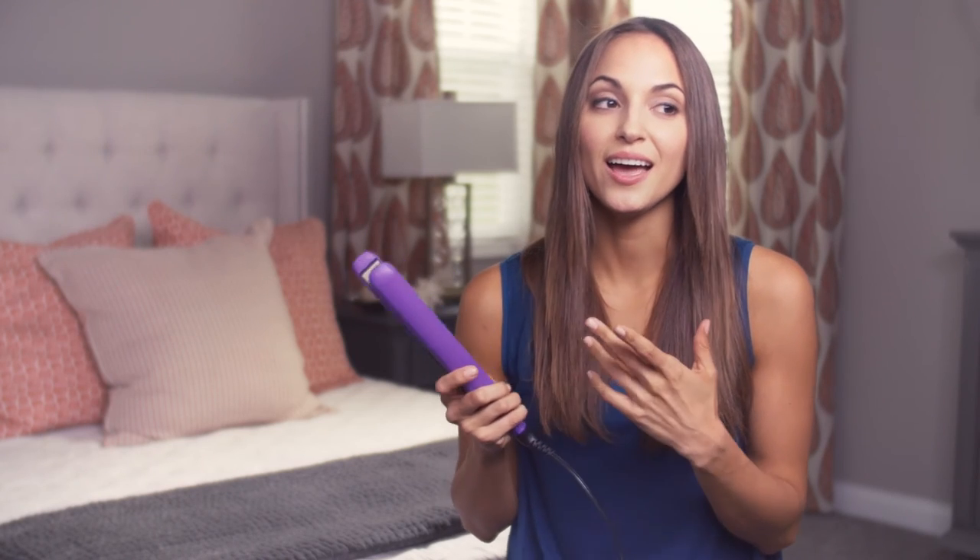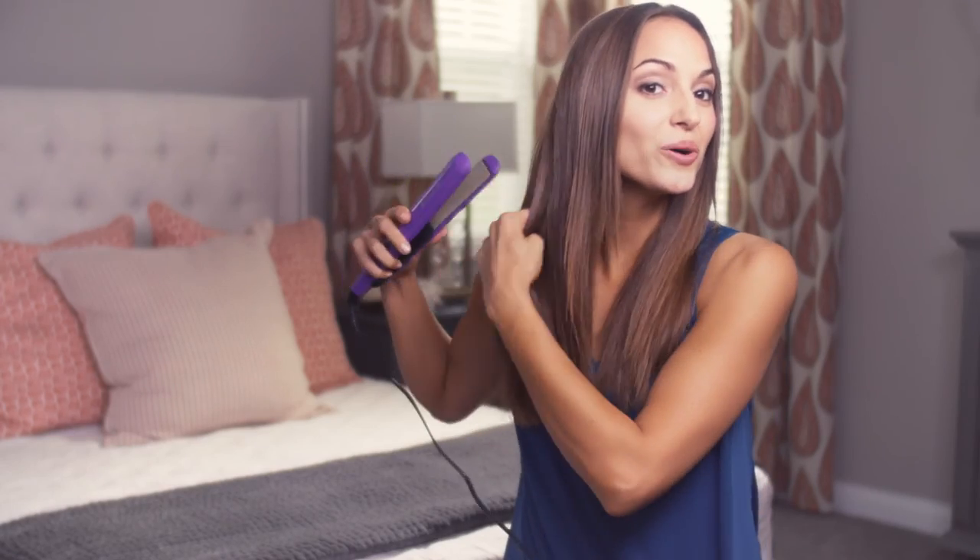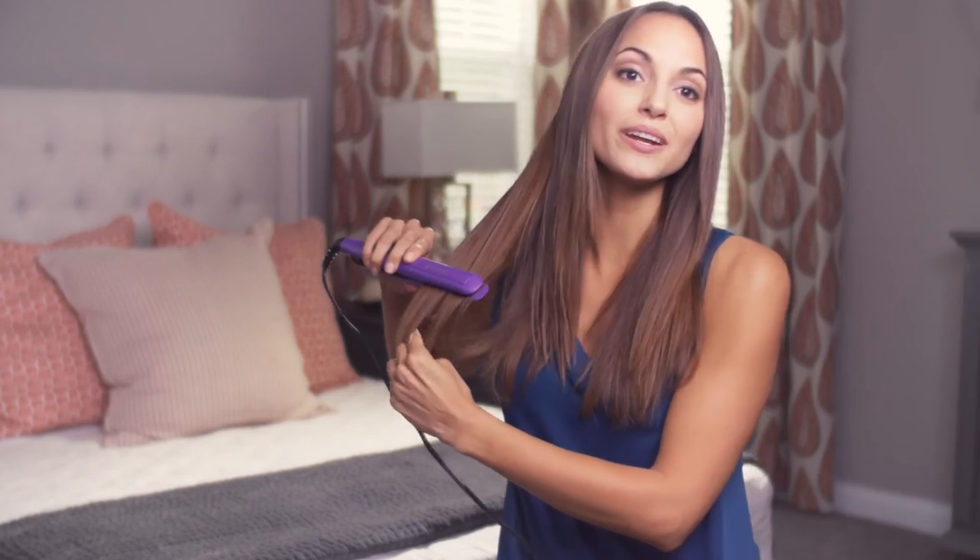Another great feature is that it will automatically shut off after an hour of being on, which is a real comfort to me. Sometimes I'm running late with a million things going on — a flight to catch, a photo shoot to get to — and I'll wonder later if I turned off my straightener. No fear, because the Remington will turn off for you. So not only does it create great results, it's also safe.